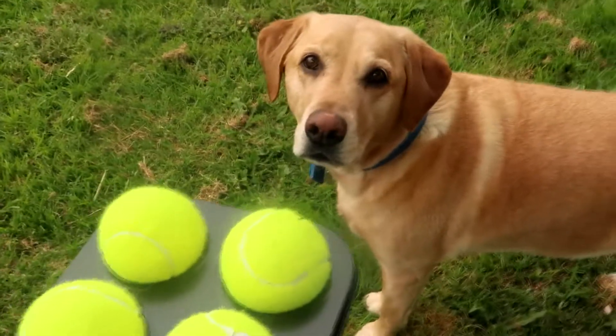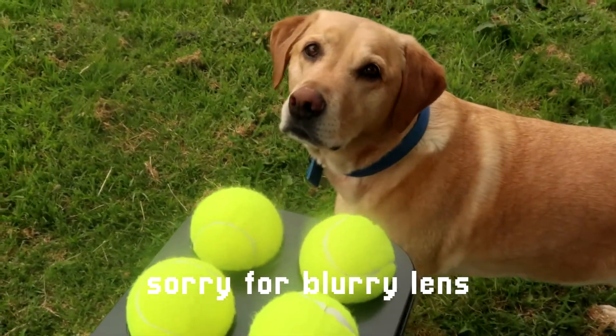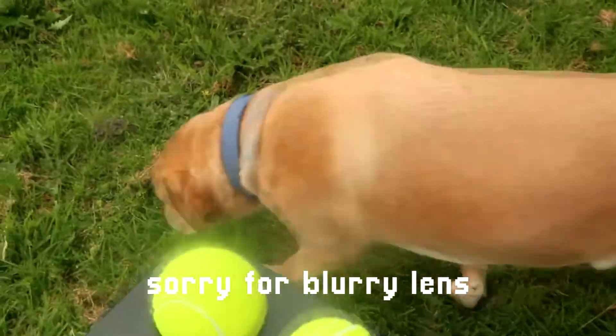Spencer, you have to try and get the treats and not the balls, okay? Got it? We're gonna test this out.